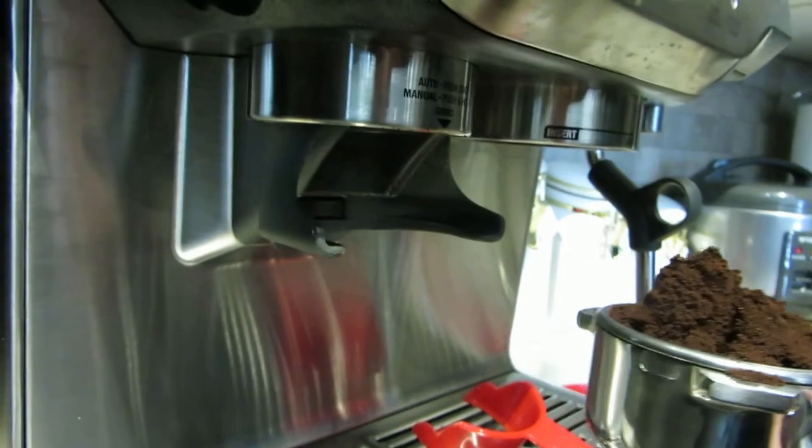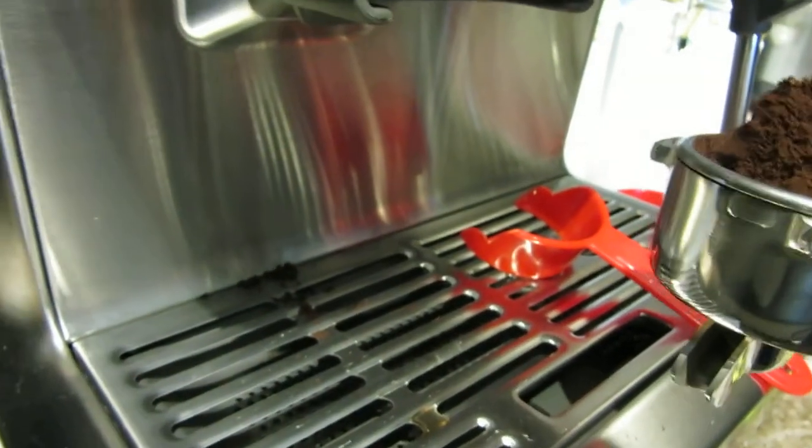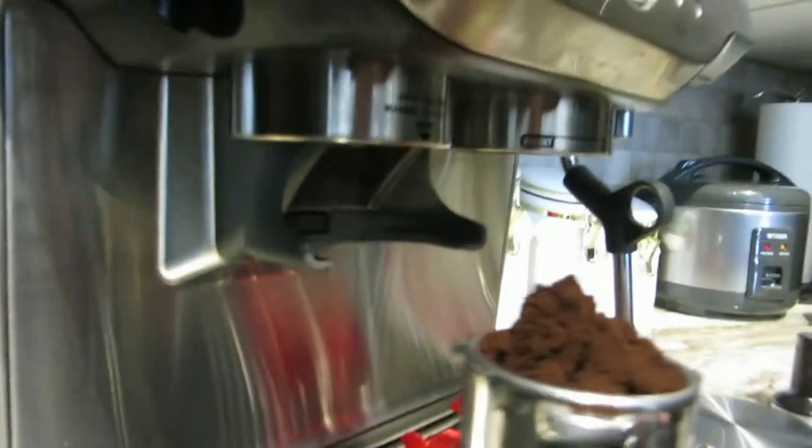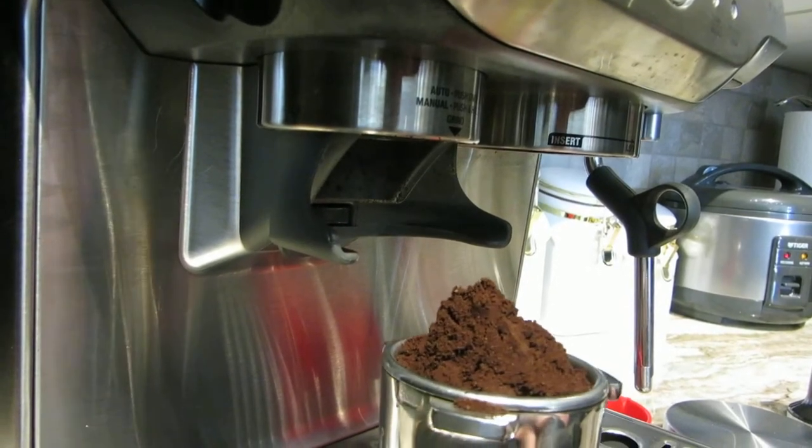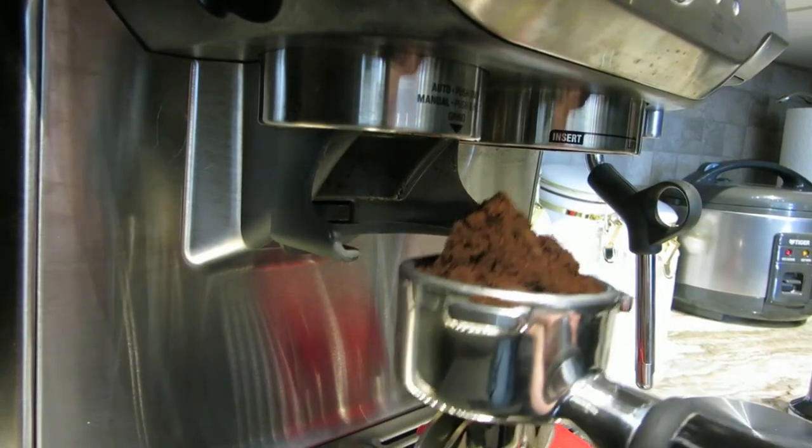But it did decrease the spillage on the front. There's still some spillage on the back. I just wish Breville would have designed something themselves so I wouldn't have to do it at home.